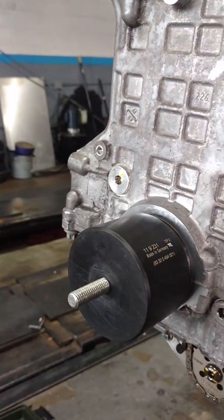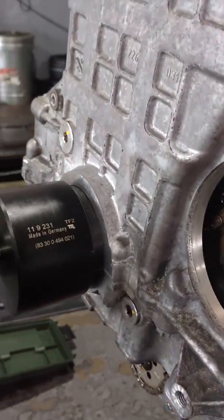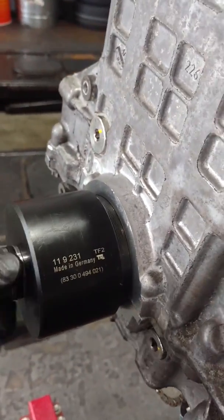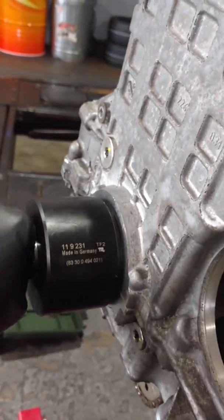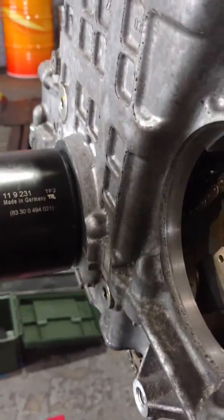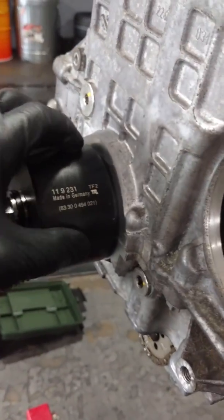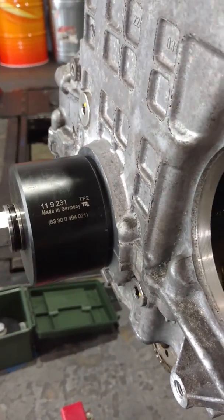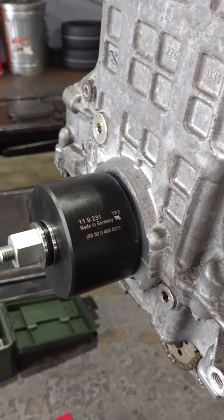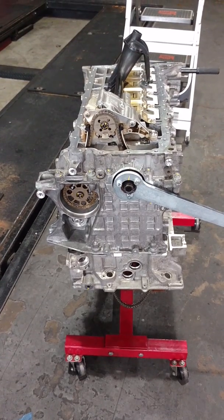This goes on like this and goes in almost by hand. After tightening it up, when this cup rides against the face of the block, we know it's pressed in evenly, flat, and at its correct depth. If you guys have any questions, let me know — I'll be more than happy to answer them. Or if you need an engine built, give us a ring or an email.